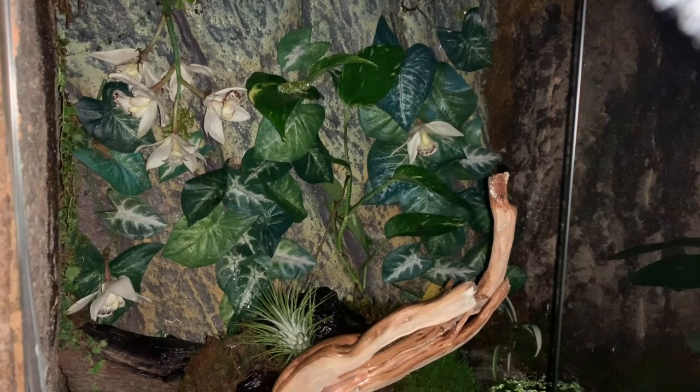Like typical frogs, these guys are carnivores — they eat anything smaller than themselves. When keeping a colony, I've heard they can cannibalize one another, so you want to make sure all individuals are in the same size range. They do have a call — a very high-pitched, very short call that I hear from them some nights, and it's not too irritating even with my bed only about five feet away.